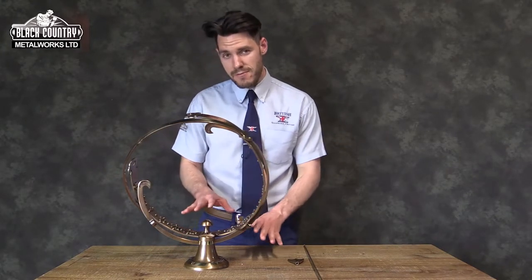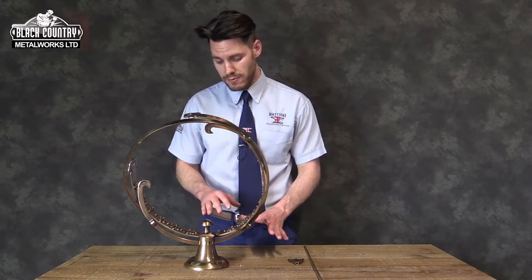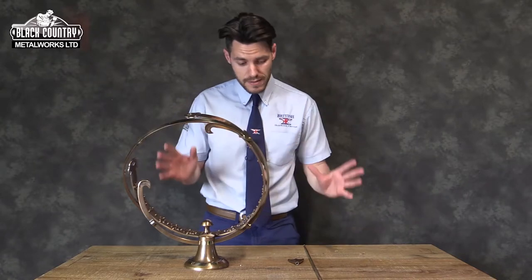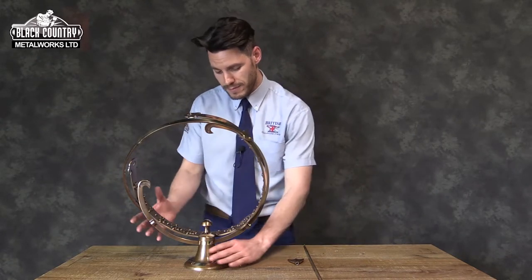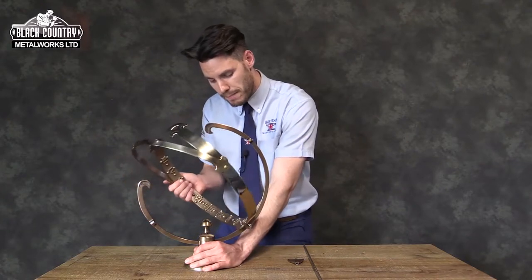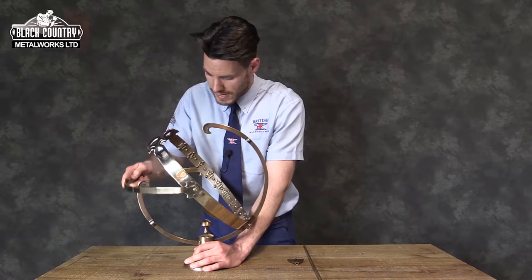Hello, I'm Ben from Black Country Metalworks and this is our very heavy solid cast brass Athens armillary. I'm going to show you how the armillary would arrive and how it would be assembled. If you just twist the main band round, that twists round, and this then drops down.